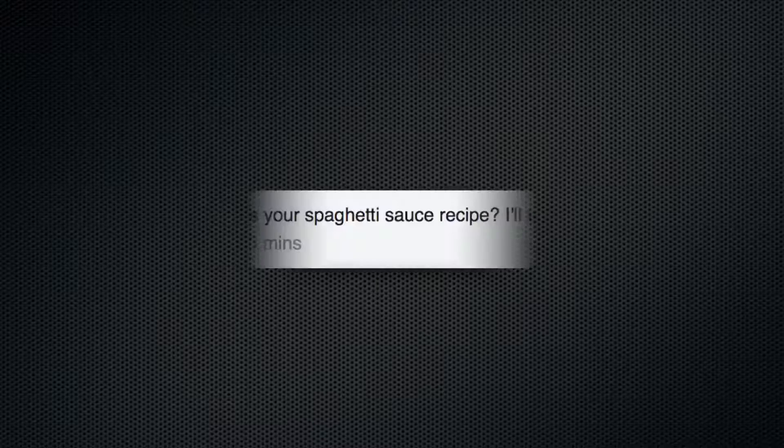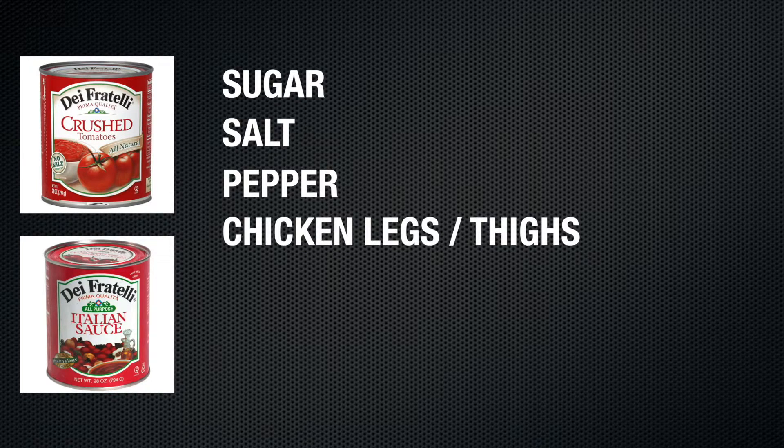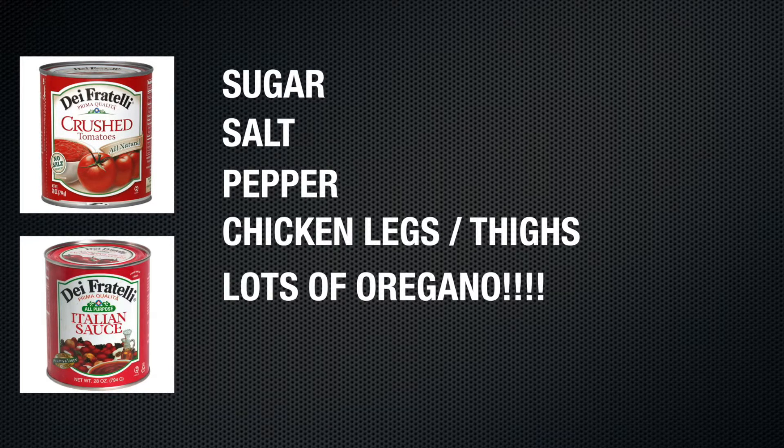How can I keep pasta from sticking together? Olive oil. Most people don't have enough olive oil in their kitchen. What is your favorite spaghetti sauce recipe? One can of Di Fratelli crushed tomatoes, one can of Di Fratelli Italian sauce, a little bit of sugar, salt, pepper, raw chicken legs and thighs. Put everything in a crock pot on low, cook it for eight hours. Don't touch it, don't do anything to it. Pour it over some penne pasta, served with wine. Best spaghetti you'll ever have.